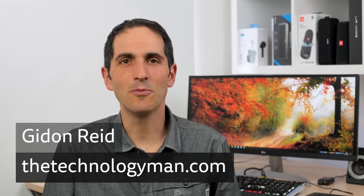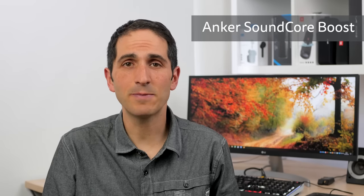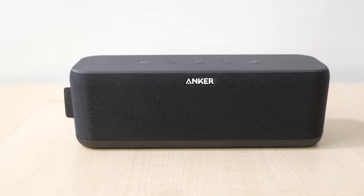Hi, I'm Gidon from TheTechnologyMan.com. The Soundcore Boost is a portable Bluetooth speaker from Anker, costing around £50 or $60. It sits towards the higher end of Anker's current range of portable speakers.